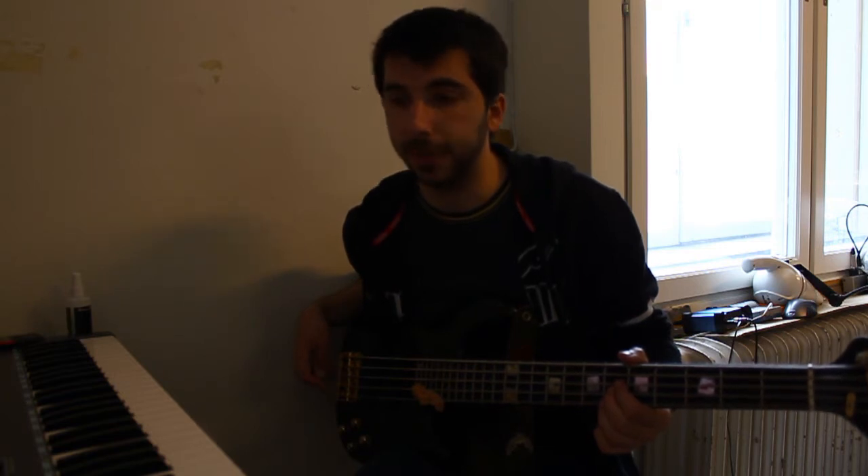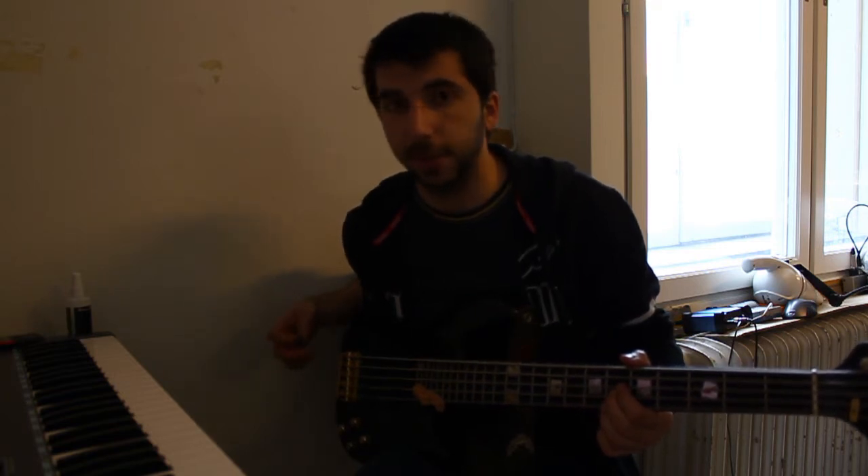Two years ago, when I started recording, I started to realize how important new strings are. But it wasn't until this album that I really understood how important they are, because this music is a bit in the djent area of the genres. The metallic sound that you want for that stuff — a lot of it comes from new strings.